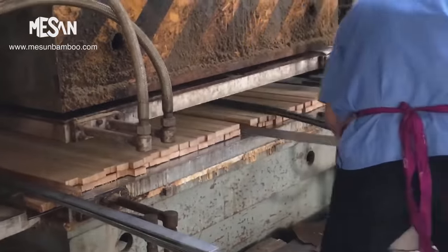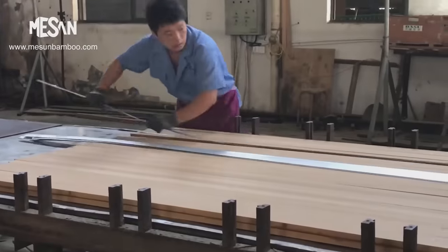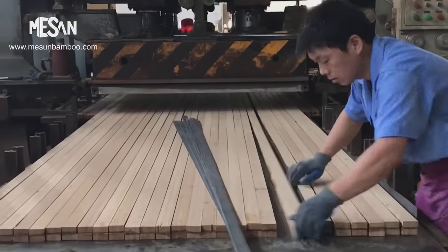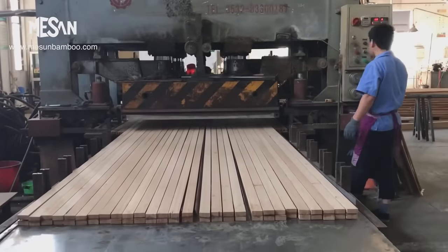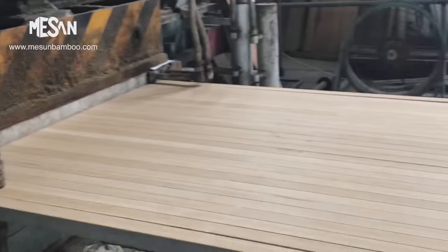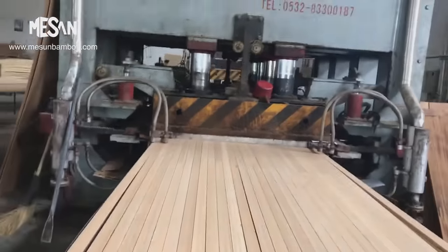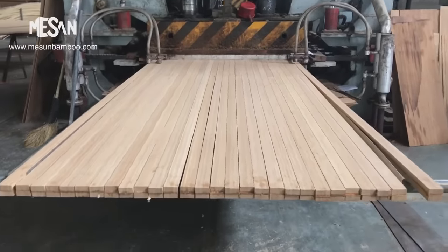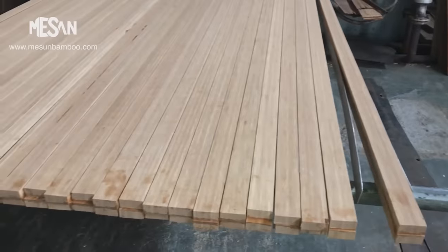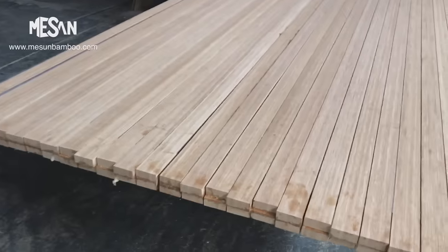Once the bamboo boards are glued together, steel dividers are inserted between them. These dividers help maintain the desired thickness and shape of the beams during pressing, and aid in evenly distributing pressure and ensuring uniformity across the entire length of the beams. Next, the bamboo beams are subjected to hot pressing, applying heat and pressure to fuse the bamboo fibers together, resulting in a solid and robust beam structure.